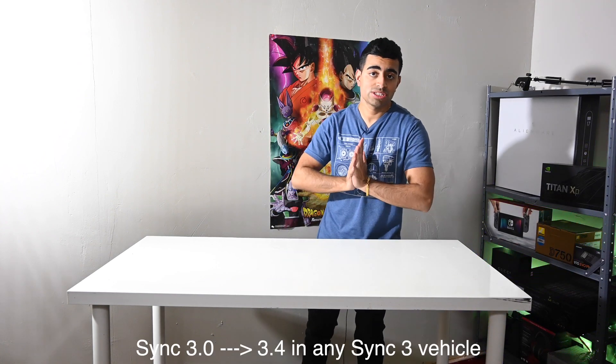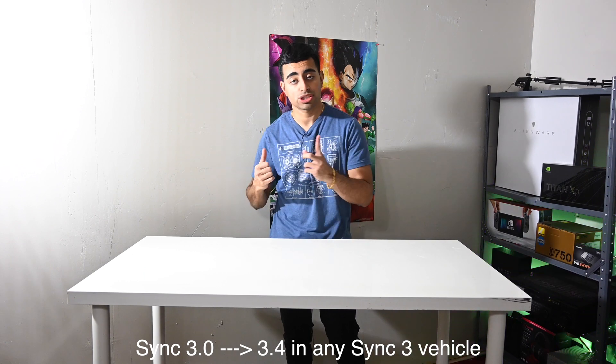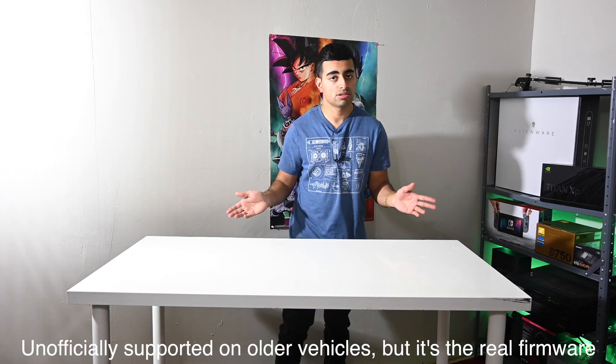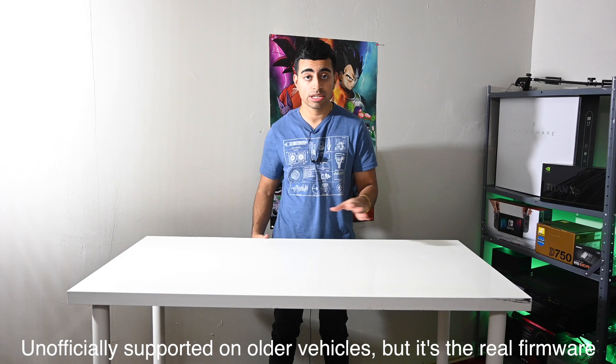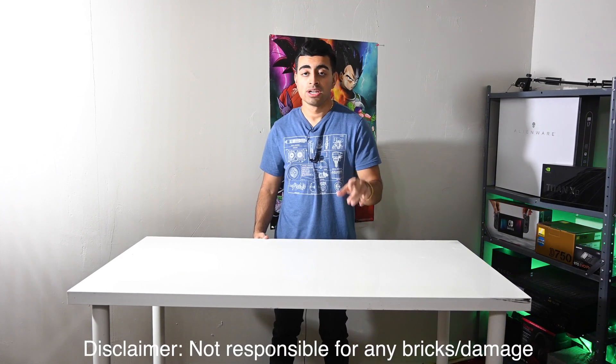Today we're going to install Ford Sync 3.4 into a 2016 Mustang. Before you do this, there's one thing you need to know: this is an unofficial way of doing things. This is not an official update — you're going to completely erase your APIM module and reflash the software.